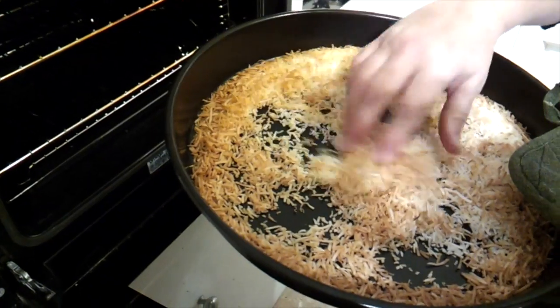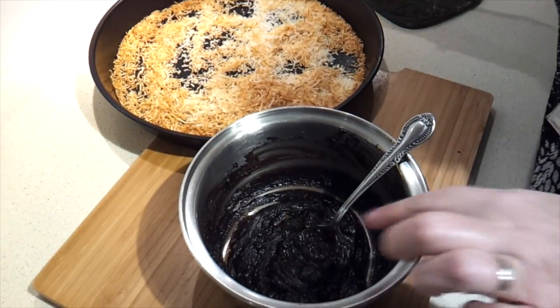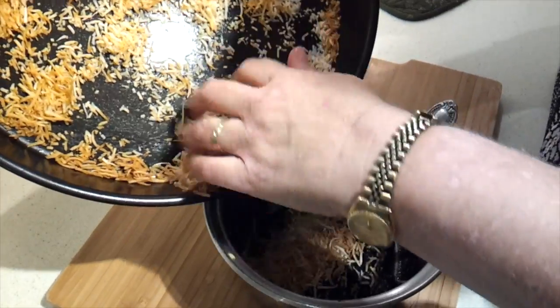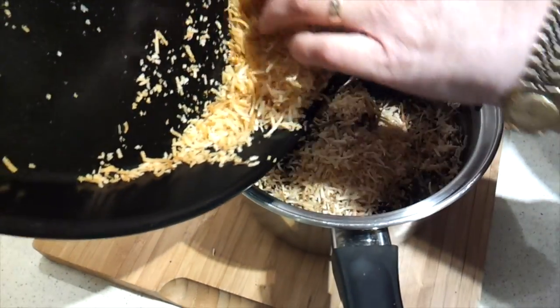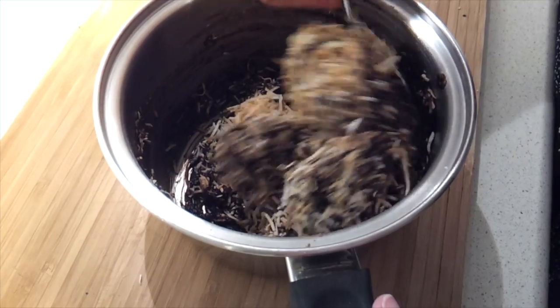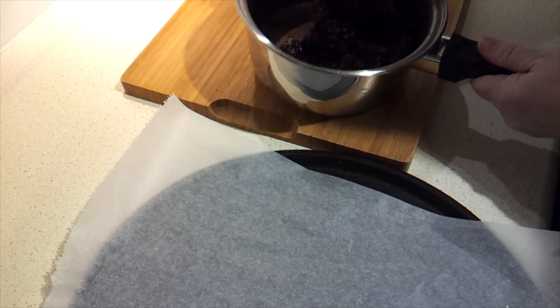There it is after five minutes, and you can see it's nicely toasted. Now we're just going to add our toasted coconut into our chocolate — I might try doing just a small amount at a time. You want to fold it through to get everything coated. You can see it's very well combined there.